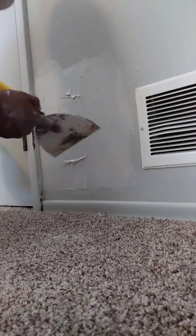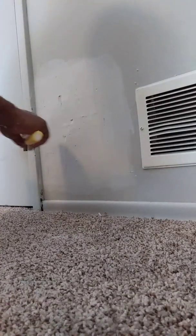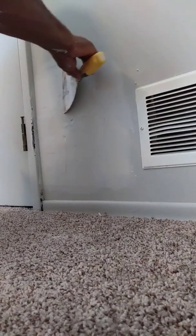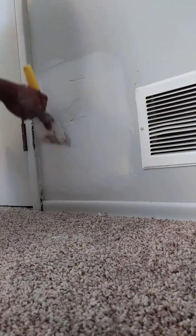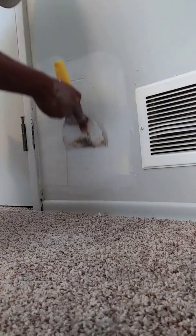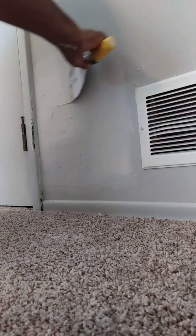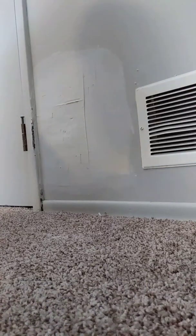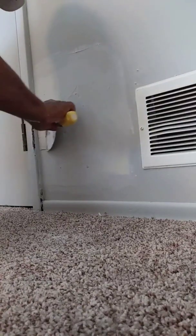Go over here as light as possible because in the middle is what we're trying to smooth out. Like I said, I'm self-taught, so some of these techniques might be a little different. But it's what works for me — you watch this video, then you do what works for you. Now we're going to go over it again because it's drying up as we go.